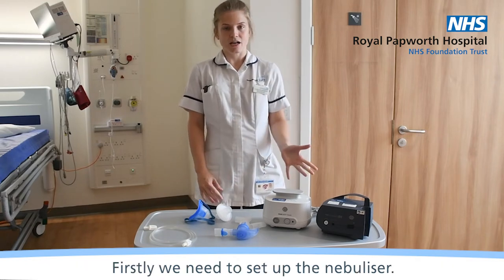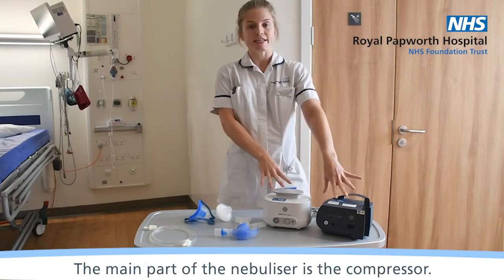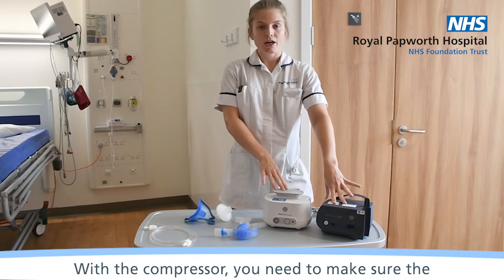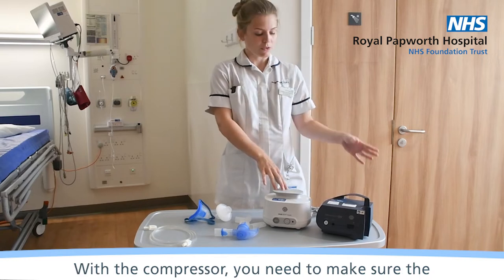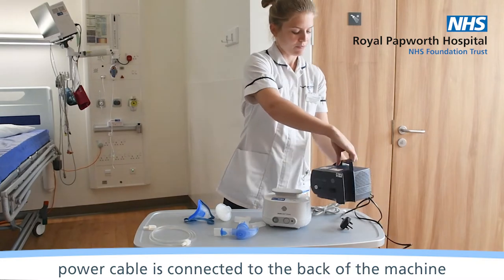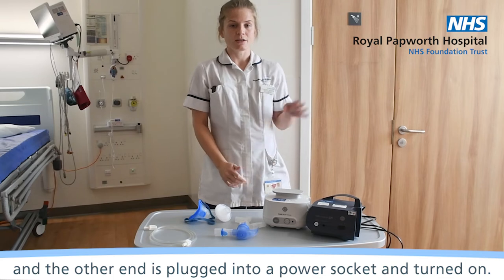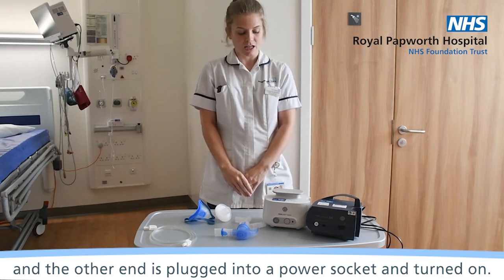Firstly we need to set up the nebuliser. The main part of the nebuliser is the compressor. With the compressor you need to make sure the power cable is connected to the back of the machine, and then with the other end plugged into a power socket and turned on.